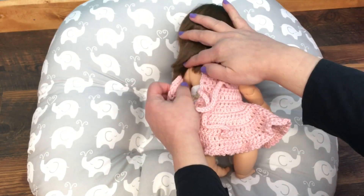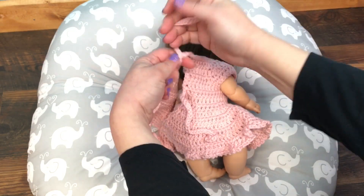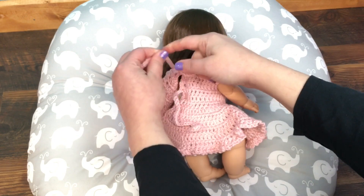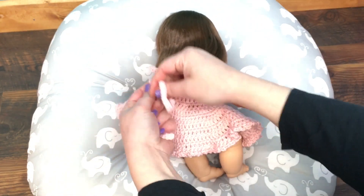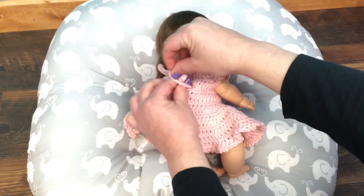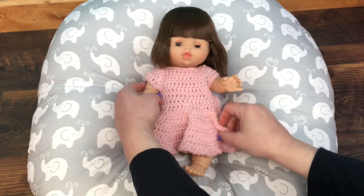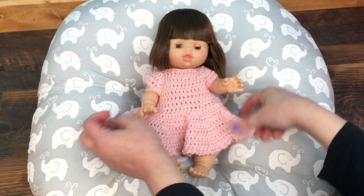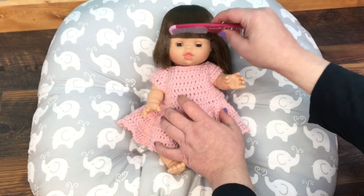She's got so much hair! So we'll tie it up. There we go — oh she looks so pretty! Isn't she cute?